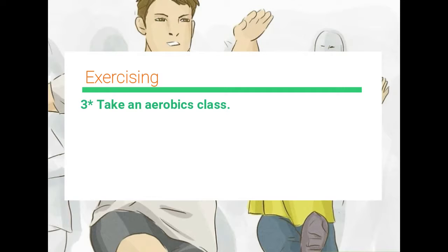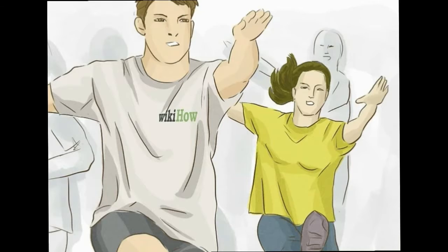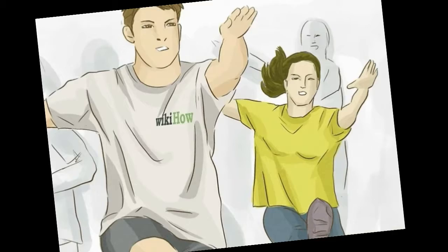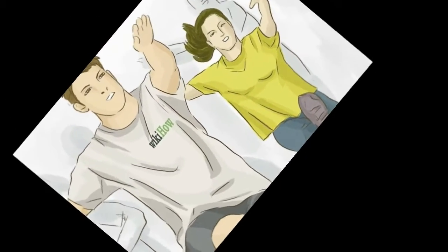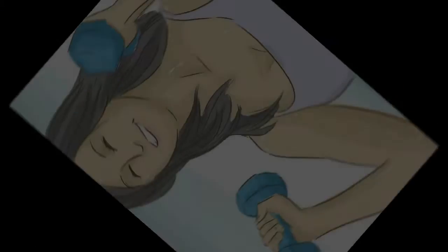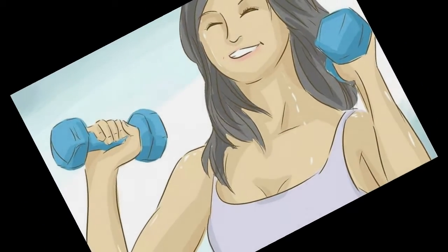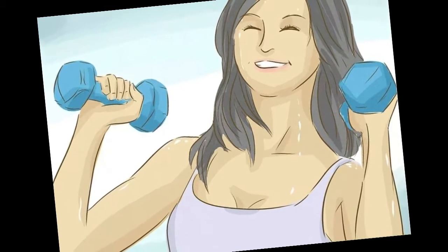Get into strength training. Start small, aiming for one or two 15-minute sessions per week until you feel motivated to do more. Exercise large muscle groups to burn more calories and lose weight, instead of focusing on specific muscles. For example, start with squats paired with an overhead dumbbell press to work your lower body and upper body at the same time.